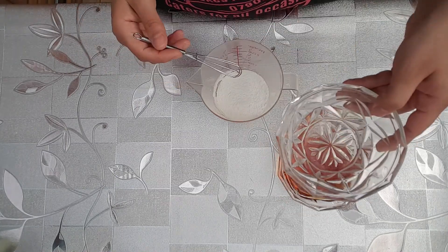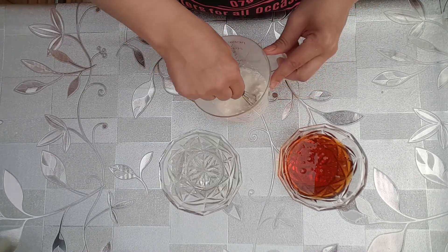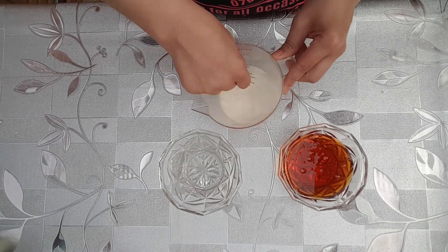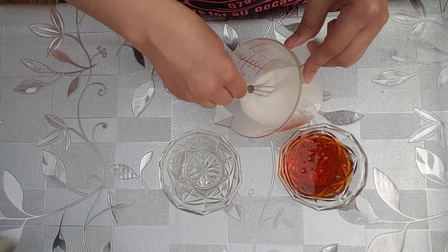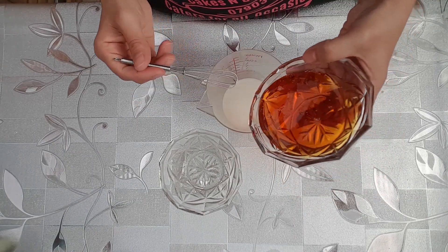To start with, put your corn flour and cold water together and just give them a whisk to make sure there are no lumps and it's a nice smooth, runny consistency. Once it's all mixed in and it looks like milk — no lumps and bumps — you then add your golden syrup.